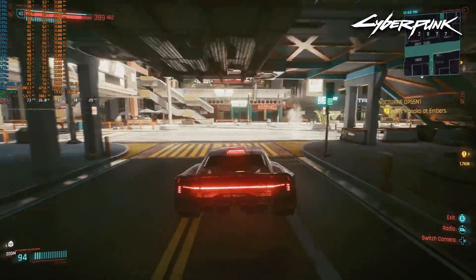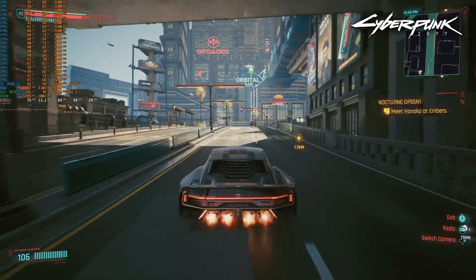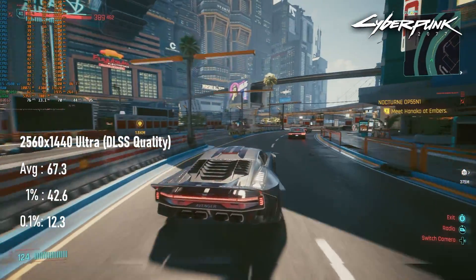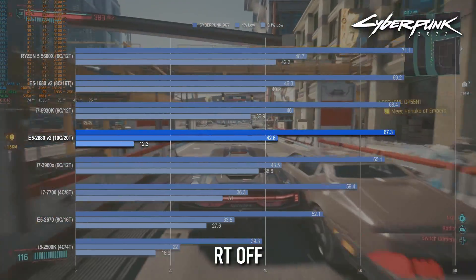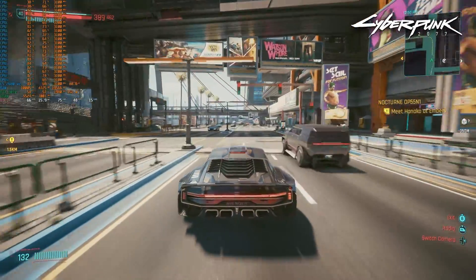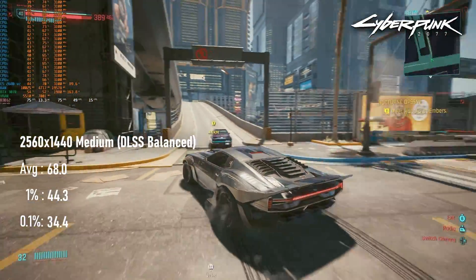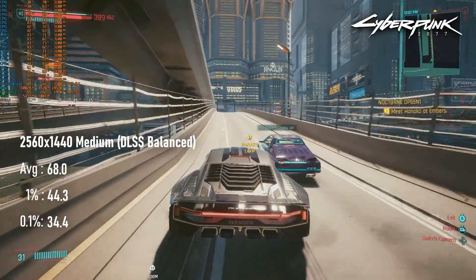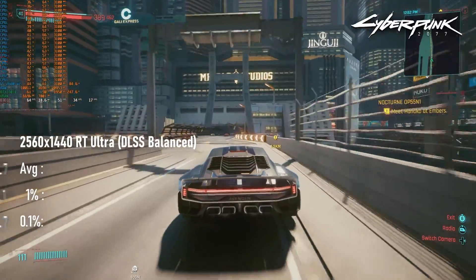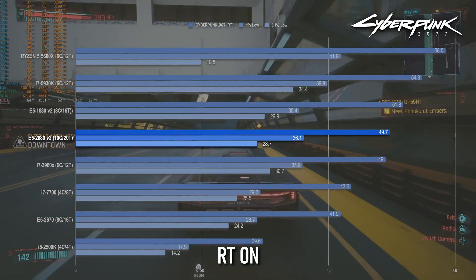Cyberpunk's results almost look like a carbon copy of Spider-Man's. Without RT, things were generally smooth, barring a small amount of loading stutter. The 67 FPS average on the whole is pretty comfortable and is in the upper echelons of CPUs I've tested so far. Dropping from Ultra with DLSS Quality to Medium with DLSS Balanced had no appreciable impact on frame rates, so for rasterized performance, this 60–70 FPS average is as high as you're going to get regardless of your GPU. With RT enabled, averages dropped to 50, which is still an impressive 20% above the 2670.